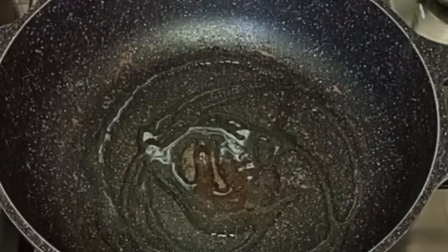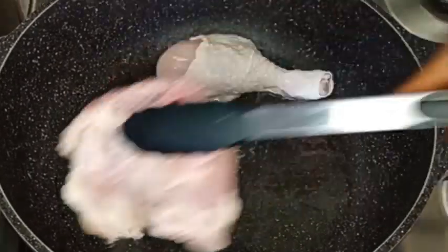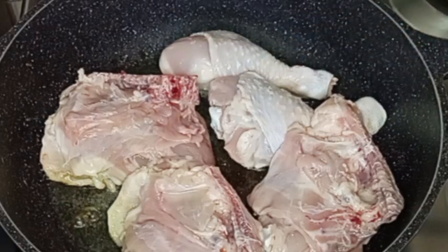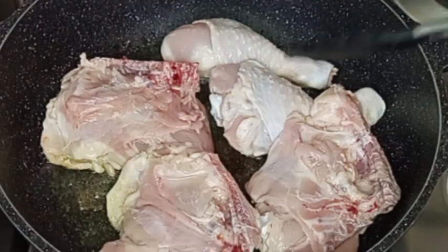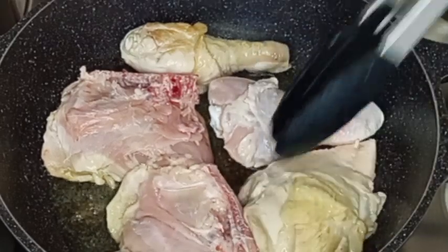I will blend the coconut meat and set aside. Next, I'm going to heat up some vegetable oil, then I will add the washed chicken. Yes, I washed the chicken very well before adding it. I will sprinkle with a pinch of salt.